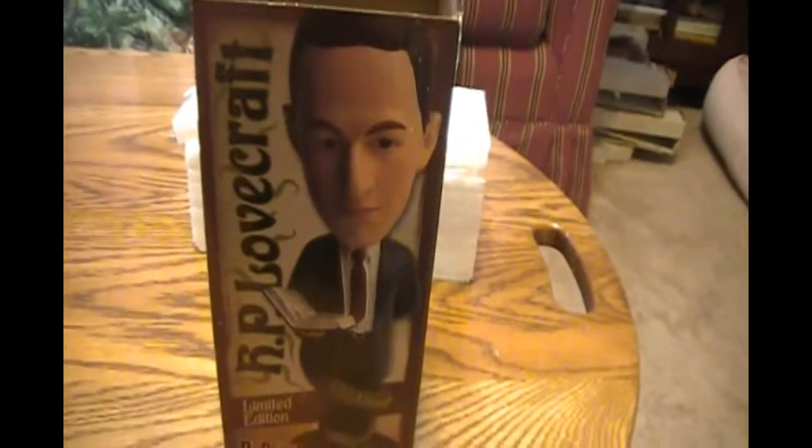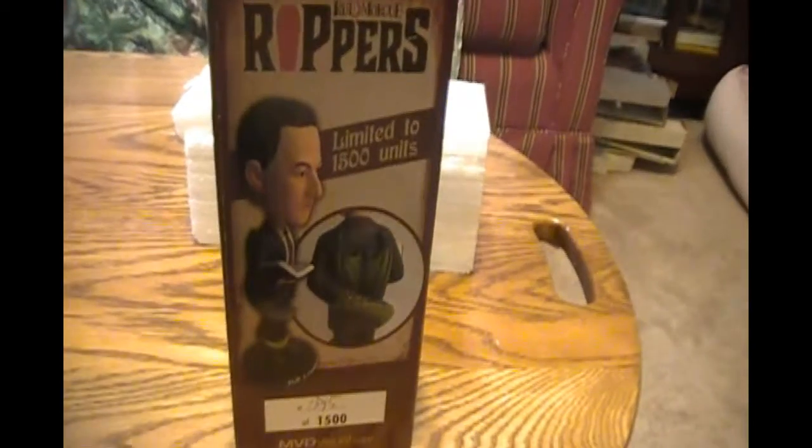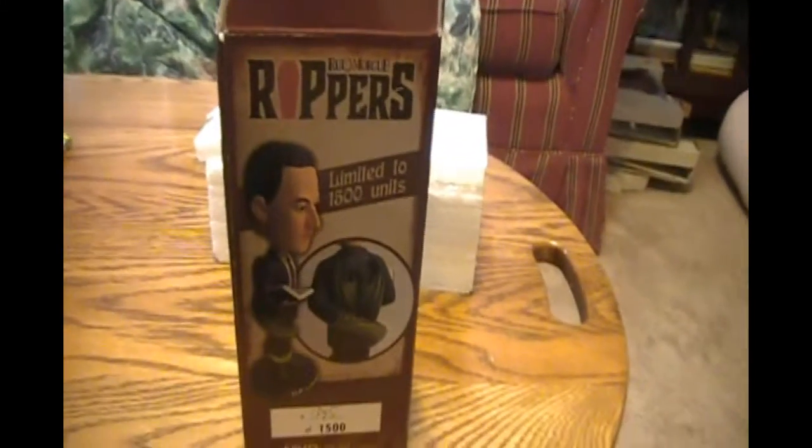This is a rather unusual spooky review. Instead of doing a movie, we're doing an HP Lovecraft collectible bobblehead. You'll see the box is nice. It comes from Rumark Rippers. It's made from polyresin. As you can see right there, limited to 1,500 units.